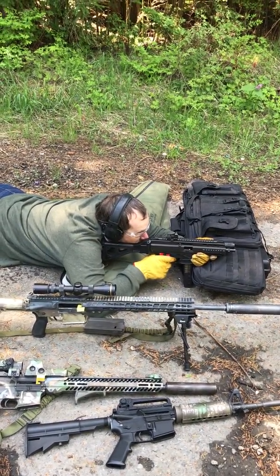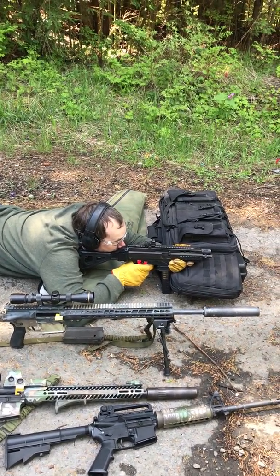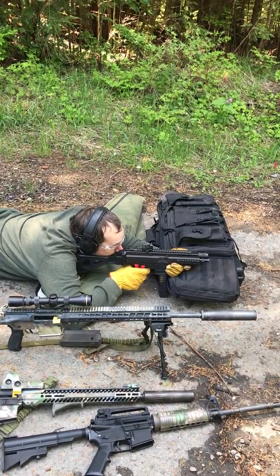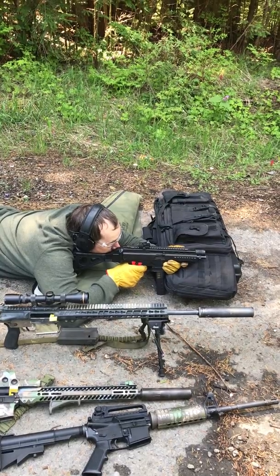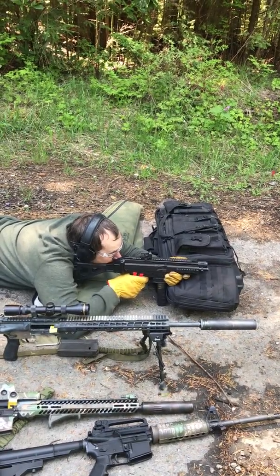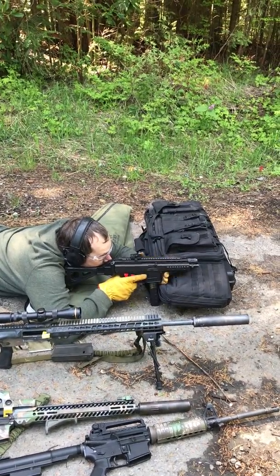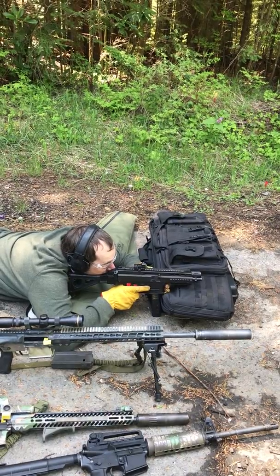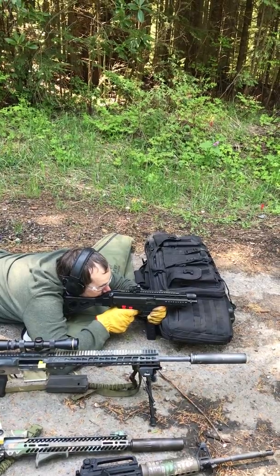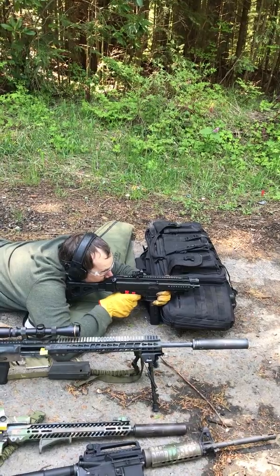You've got to close your bolt. I'm hitting. It's an accurate little shit, isn't it?